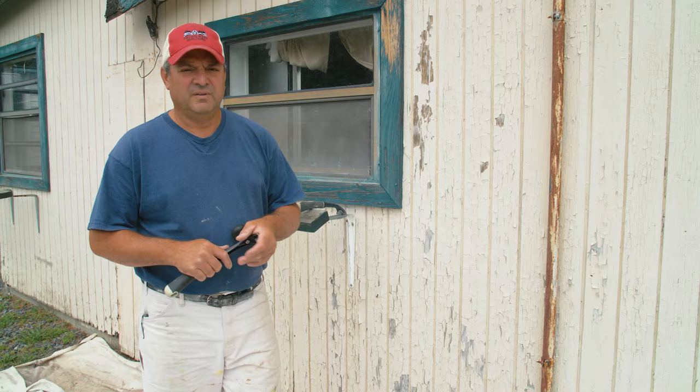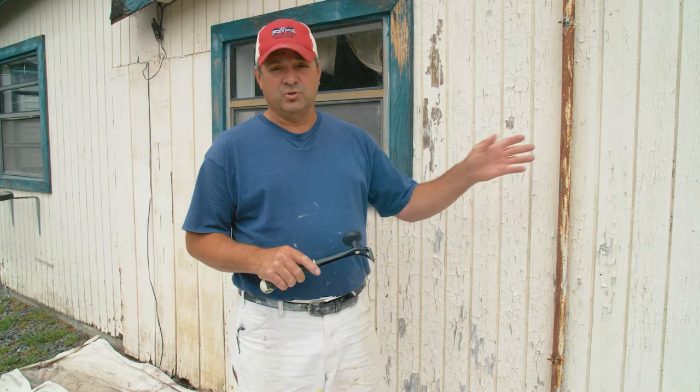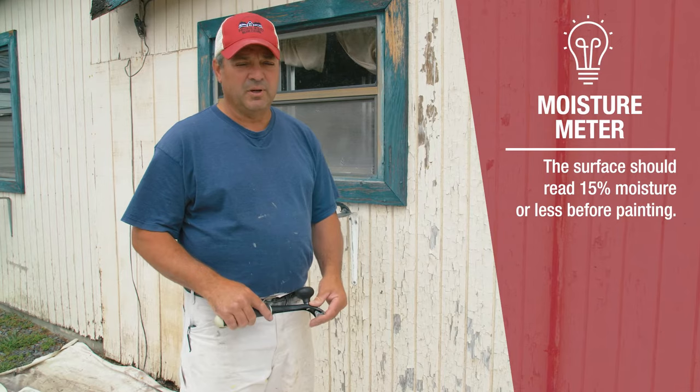After the house is pressure washed, you could start scraping immediately if you want, but you should wait at least a week before painting. You can also use a moisture meter to test the substrate, just to be on the safe side and make sure it's dry enough to paint. But there's usually plenty of prep to do before that stage.